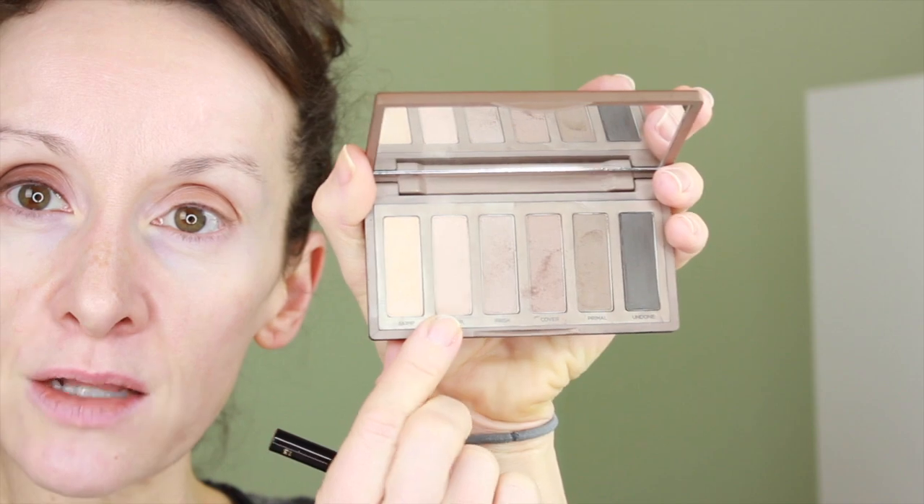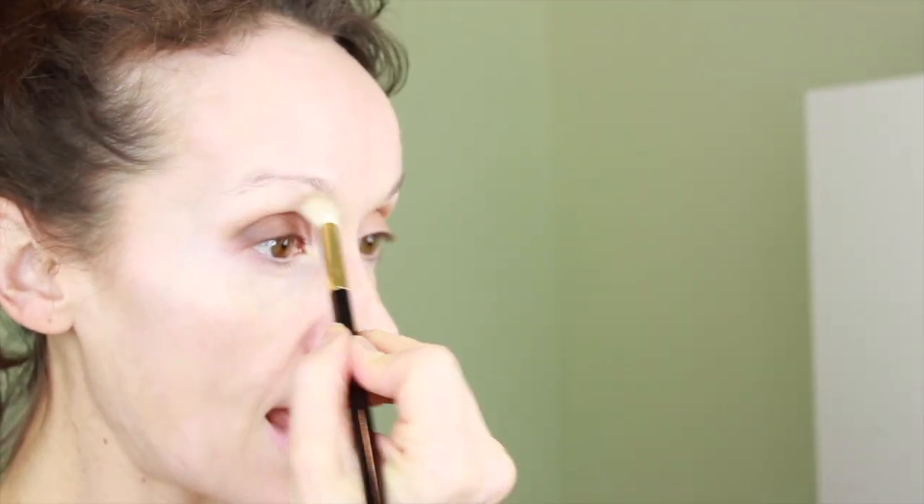I'm going to do a little extra at the outer V here and blend it all in — really simple, no special skills required at all. Then to make it look a little more polished, I'm going in with this matte skin-tone color and placing it above where I put the color. That's just going to soften the landing and make it really smooth and diffused. Once I do the brows, it's going to look ten times better. So let's finish this eye and go back to the other side.